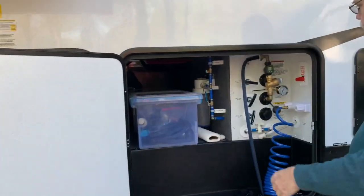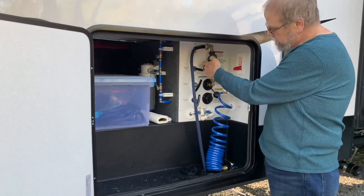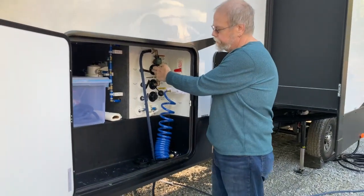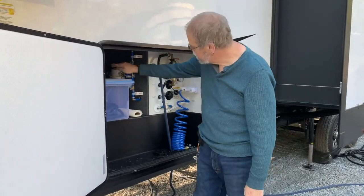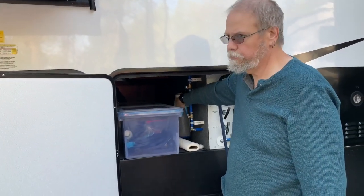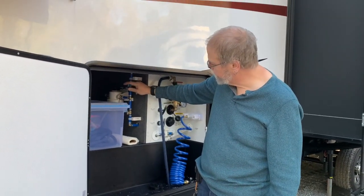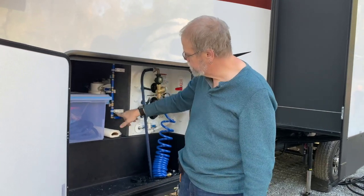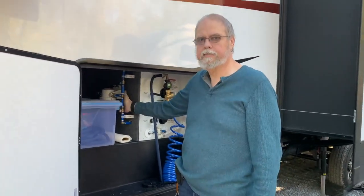I've done some modifications to the water hookups. This connection is for the pressure water system from the campground, and this one is to fill your water tank — we have a hundred-gallon water storage. Instead, I've re-plumbed the system so all water goes through a five-micron carbon filter that removes chlorine, bad taste, and filters down to five microns. Using valves, I can fill the tank or run city water, so any water going into the camper is filtered first.